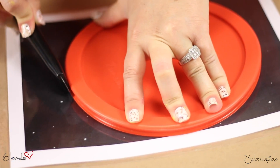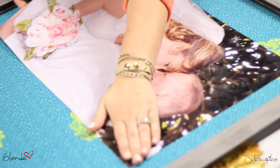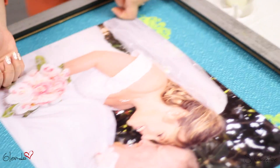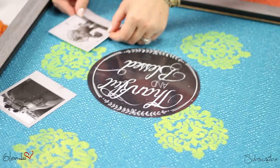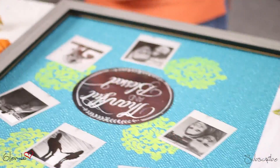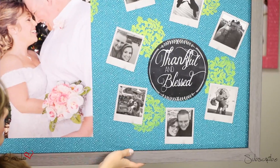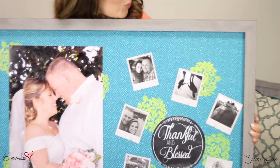Here I'm using the lid of a bowl to help me cut out the perfect circle. Once the paint is dry, you can go ahead and stick all the pictures to the fabric with double-sided tape. The oversized portrait I used was a freebie I got with an online promo code. I think the combination turned out pretty nice.